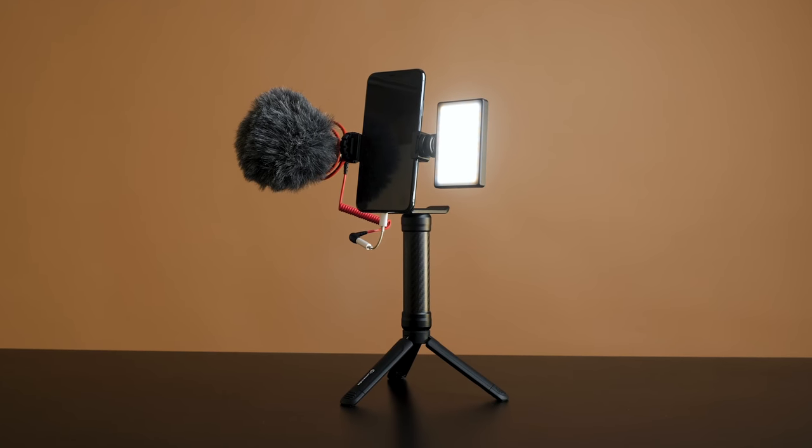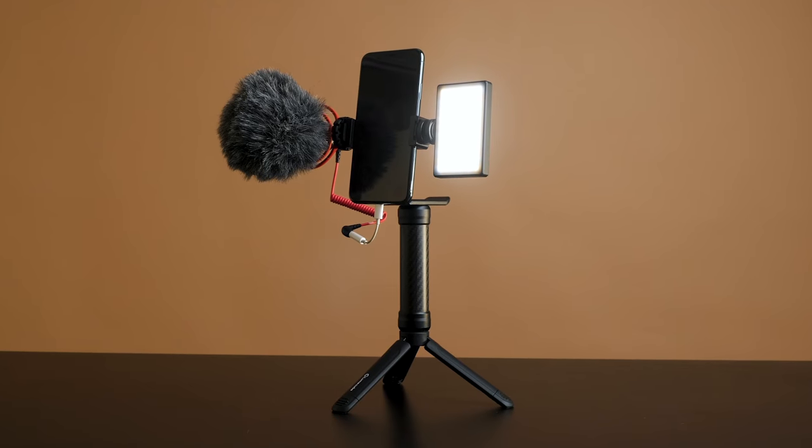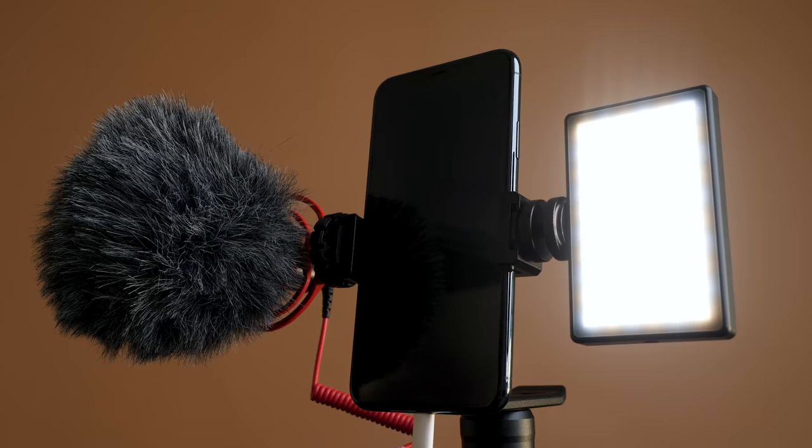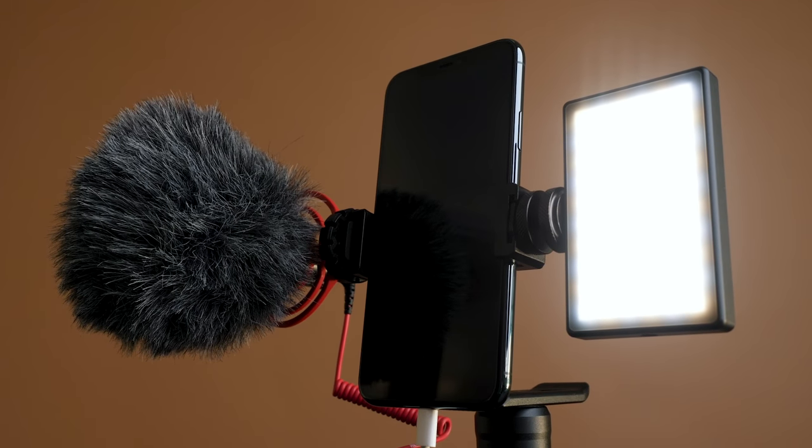Trevor here to introduce Lume Cube's new all-in-one kit for smartphone creators, the Mobile Creator Kit. If you use your phone to capture vlog content, TikTok, social media content, or just to capture life's moments, this kit will allow you to get the most out of your smartphone camera to create footage worth sharing.